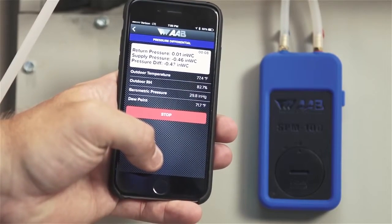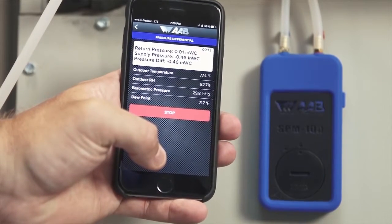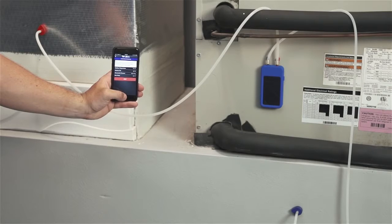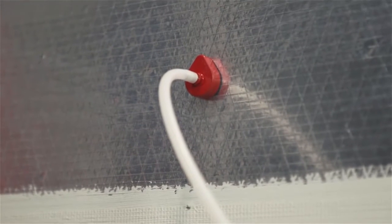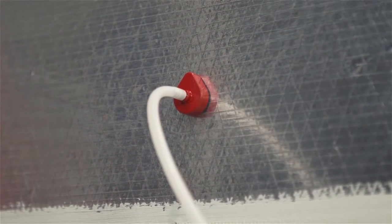If the surface is not metallic, it will be necessary to hold the probe in place manually. Step 5: Let the test run until a stable reading is displayed and then press the red stop button. If you are satisfied with the test, hit the green save button. Otherwise, hit the red delete button to retake the test. Insert hole plugs in the test holes or patch the holes as required by code when you're done testing.